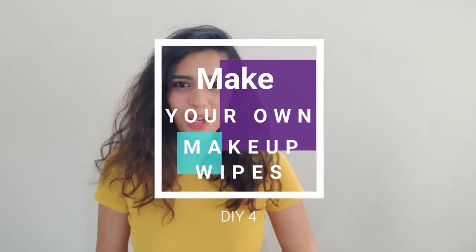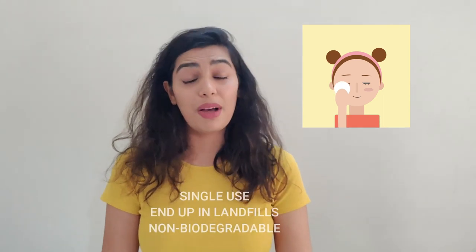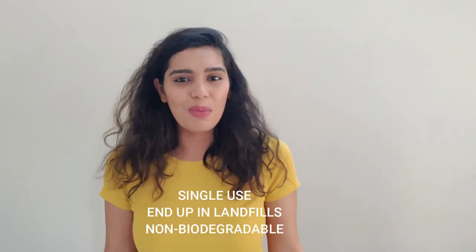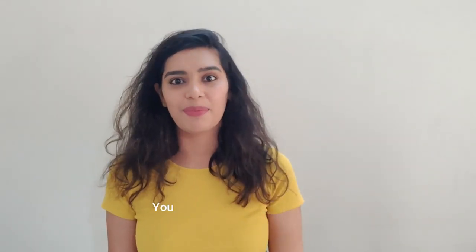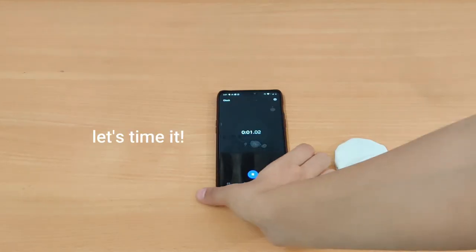The fourth DIY tip is making your own makeup wipes. Makeup wipes are pretty bad for the environment and most of them are single use. If you think such a small thing won't make a difference, think about it — me, my mom, my sisters, my relatives all using makeup wipes to remove makeup — they are all contributing to nanoparticles. So yes, it will make a difference if we can make our own makeup wipes.